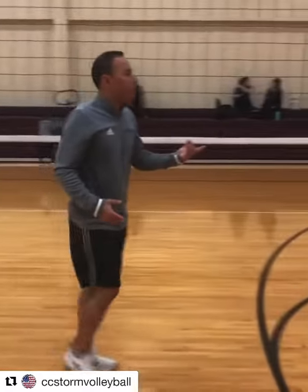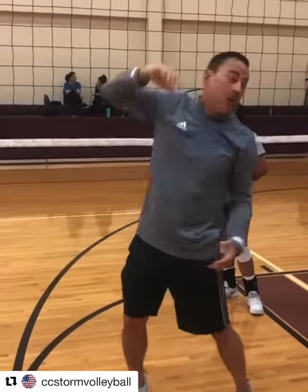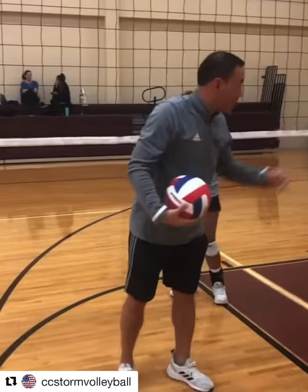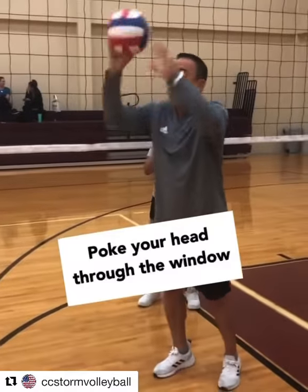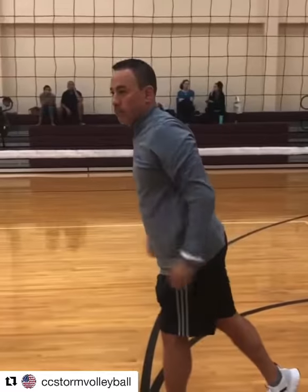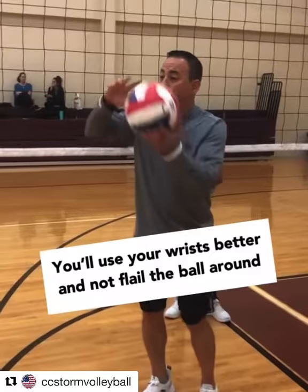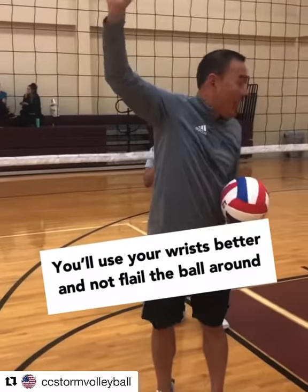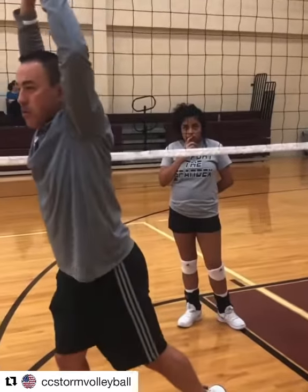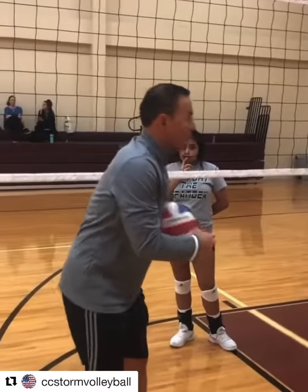The other thing I'm going to point out is young setters like to do this — see my hand? I want you to be able to poke your head through the window. Because that allows you to not flail the ball and use a lot of your wrist. By poking through the window, you avoid that. So that's what you guys need to focus on.